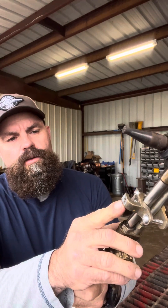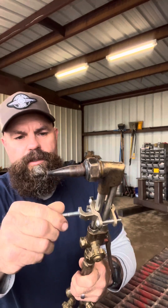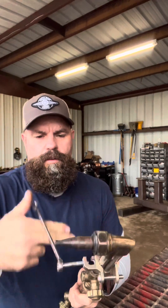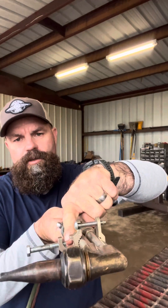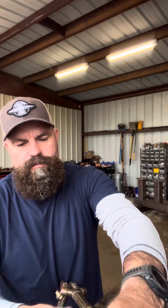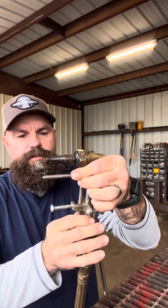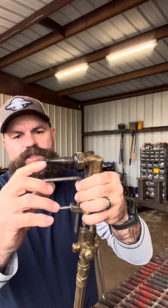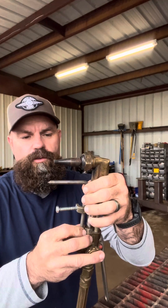Out of this top hole here, put this longer bolt in. Take a piece of round rod that fits basically inside that area of this attachment. We bent it in a 90-degree angle and sharpened it to a point on one side.